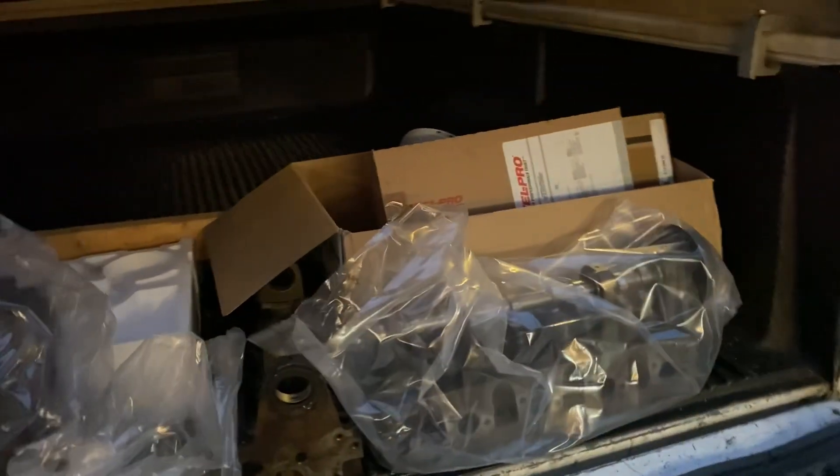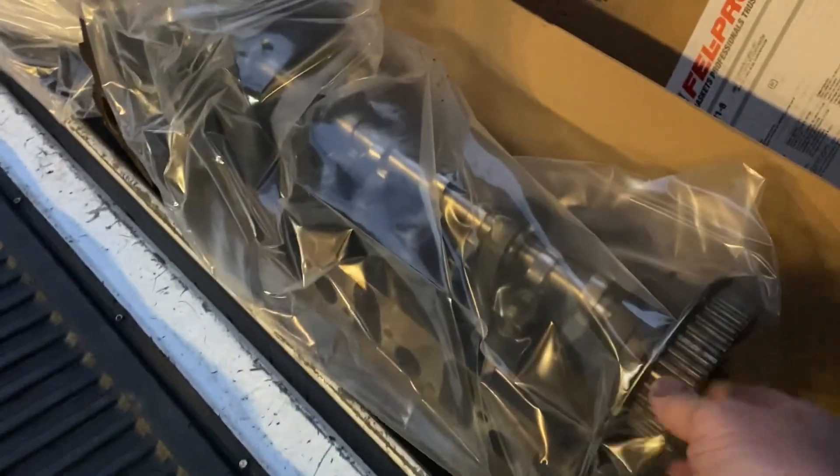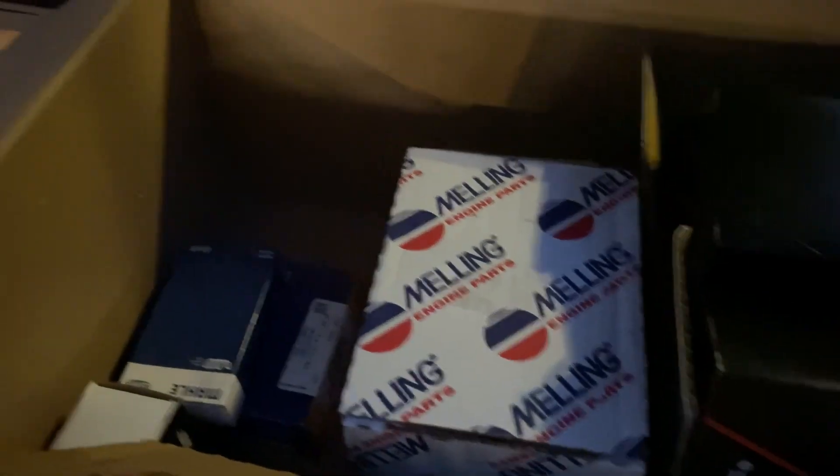We're back home now from the machine shop and we got all our parts. We have our cylinder head here — they've cleaned it. We actually had to get a core head because the original had cracks in the combustion chamber. We got our cam, brand new lifters, new cam bearings, and here's our block bored 20 over. Here's all our parts wrapped up — we got a new oil pump and lots of new goodies, including our pistons and rods right here.